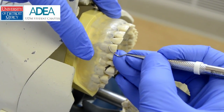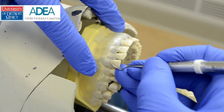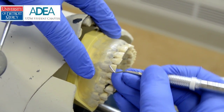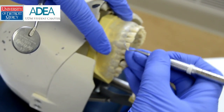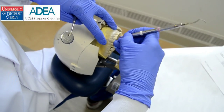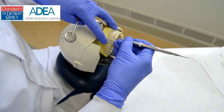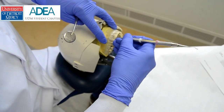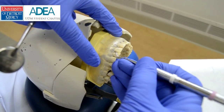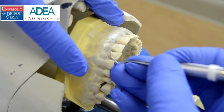Starting at the midline, I'm going to rock on the fulcrum — that's what creates my working stroke. Rolling to the inner proximal and then creating my front-to-back stroke. This is side to side on the facial, rolling, and then front-to-back stroke. You'll notice you can't get as far into the proximal because of the rounded toe, so I won't be able to get very far through a tight contact point.